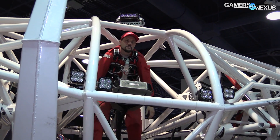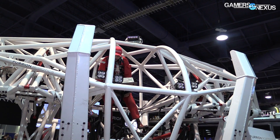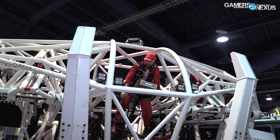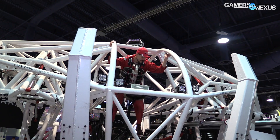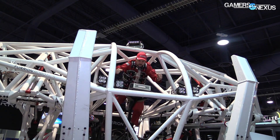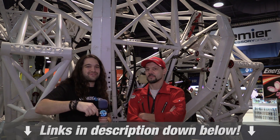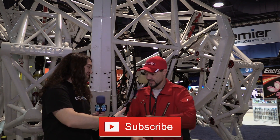Very cool. Is there anywhere folks can go to learn more and follow your progress — Twitter accounts, websites? Yeah, absolutely. We've got a Twitter and Instagram handle of racing_mech and furionrobotics.com is the website where we'll be posting updates. Furion Robotics is the joint venture between me and my team and Furion, our top sponsor, and that's where the mech racing league will be grown. Awesome — if you want to learn more, hit the links in the description below or go to those locations. Thank you for joining me, Jonathan. Yeah, pleasure. We'll see you all next time.